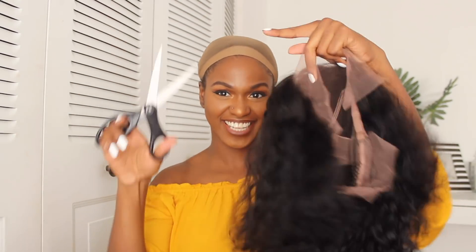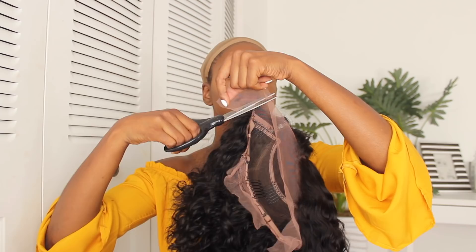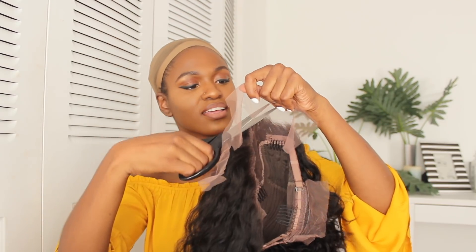That's how you hold the scissors. So I'm just cutting the lace as close to the hairline as possible to make it end up looking really natural. All right, now I'm gonna put it back on and we're gonna make this work.